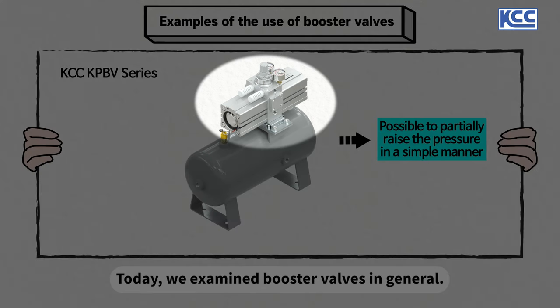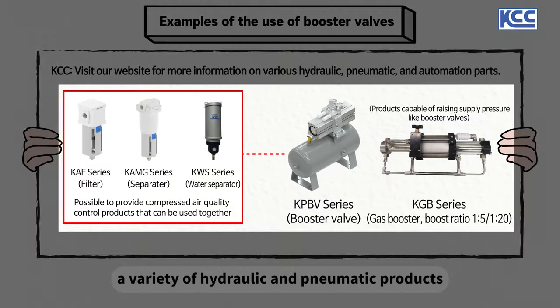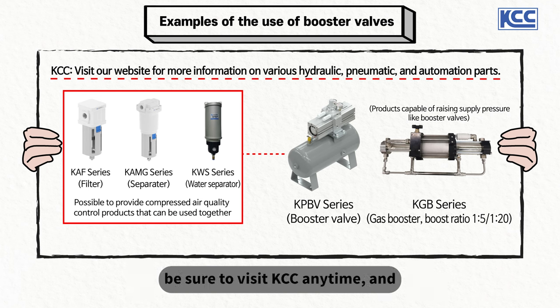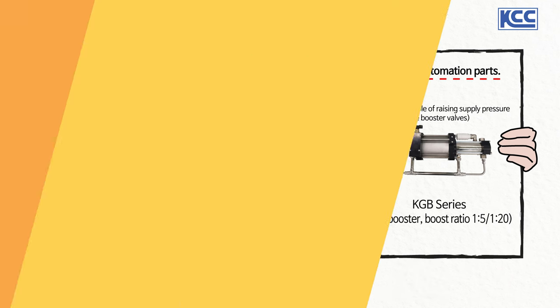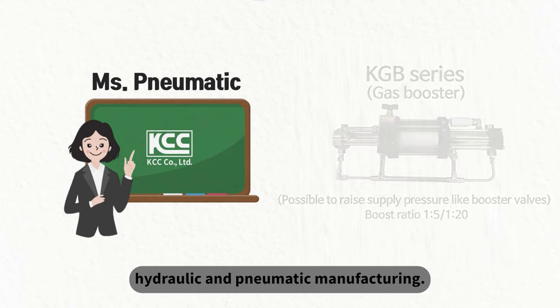Today we examined booster valves in general. KCC, in collaboration with Ms. Pneumatic, produces a variety of hydraulic and pneumatic products in addition to booster valves. If you want to find out more about hydraulic and pneumatic products, be sure to visit KCC anytime. Ms. Pneumatic will come back next time with another hydraulic and pneumatic video. Thank you! Ms. Pneumatic's Easy Pneumatic Works with KCC, a company specializing in hydraulic and pneumatic manufacturing.